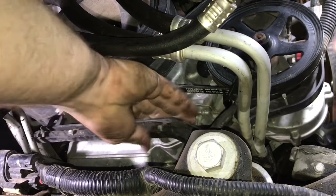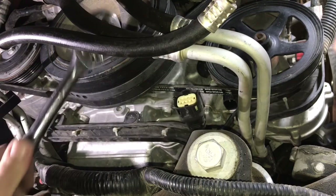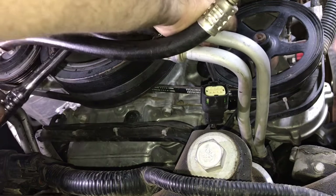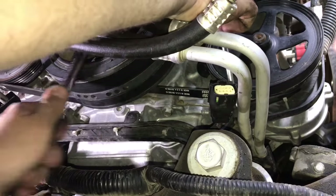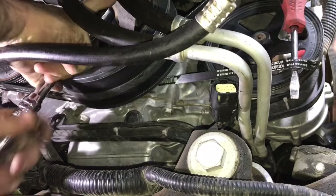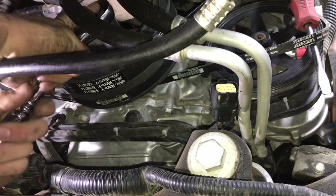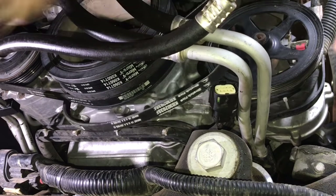Now with our wiring harness loose and hanging down, we can begin to take off the belt. Just take a 15 or 16 millimeter socket and put it on the crank pulley. What we're going to do is take a flat blade screwdriver and while we're turning the crank, pry off this belt. There we have it — we'll just set that aside.